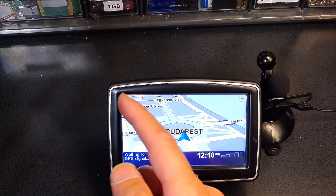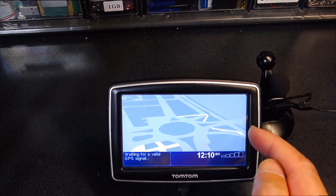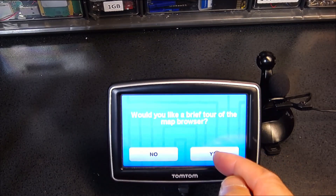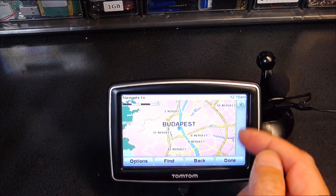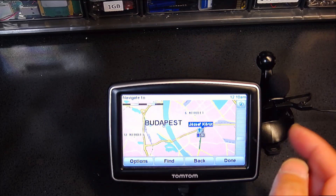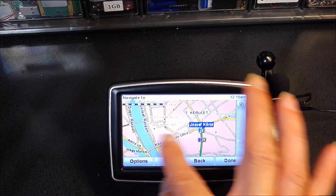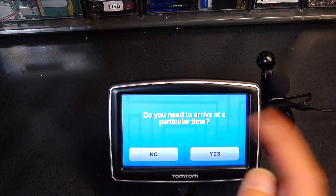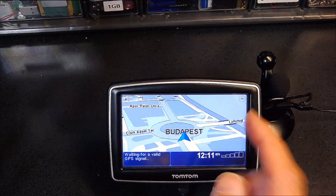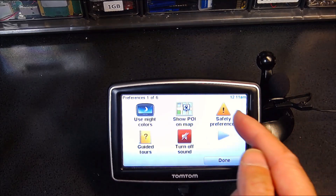Even though I'd love to have all points of interest displayed, you don't have enough screen real estate to show all of them and still see the roads. For example, if you're traveling and you've enabled coffee shops, there will be little pop-ups everywhere covering the roads and you won't be able to see everything well. That's why I don't like too many points of interest on the map. Now, safety preferences.